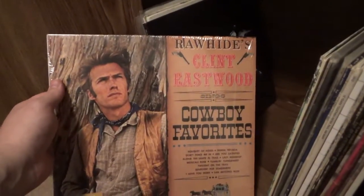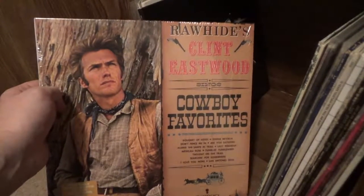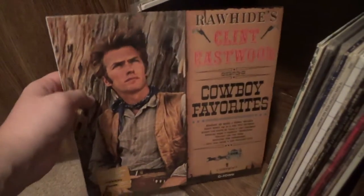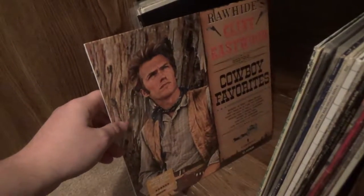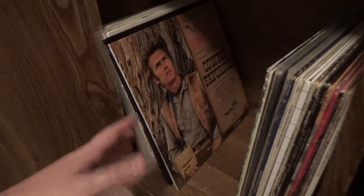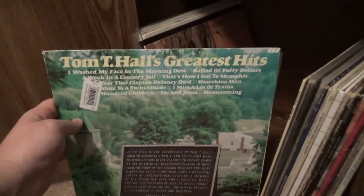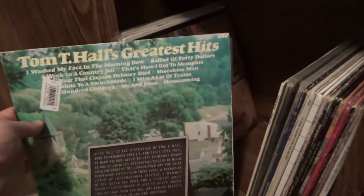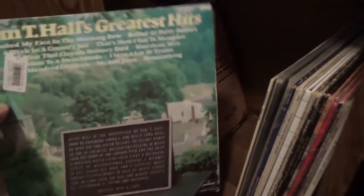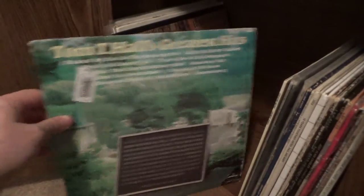Here is Clint Eastwood singing some cowboy songs — some I particularly liked from playing Fallout New Vegas with a mod that adds a lot of Western swing type music. Clint Eastwood's not a particularly great singer, so I would say pass unless you really like him, but there are some good songs on there. Here's Tom T. Hall's Greatest Hits — it's got some good songs, which is why I picked it up.